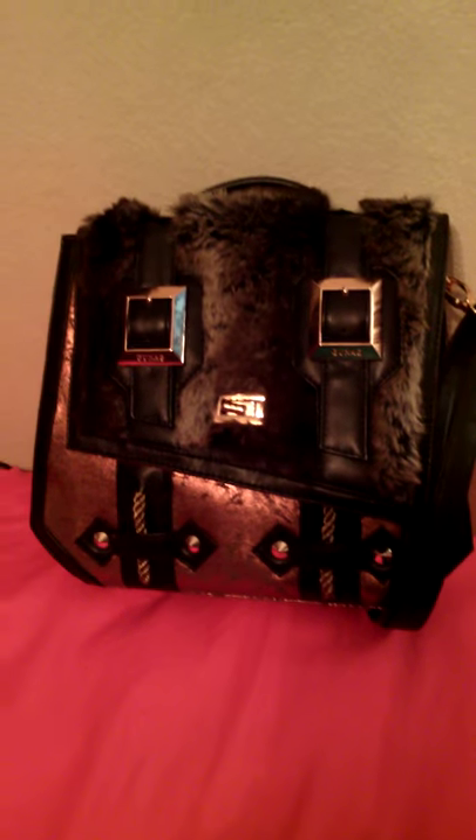Hey guys, I'm doing a what's in my purse video slash bag review. I know it's been forever but this is requested so I'm gonna go ahead and do it. This is the purse I'm using right now — it is a Gunas purse. The lighting's kind of weird.